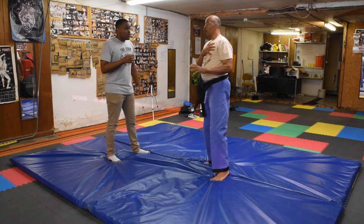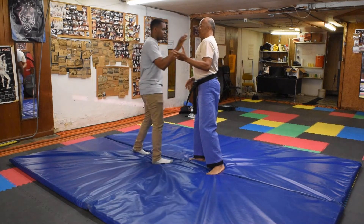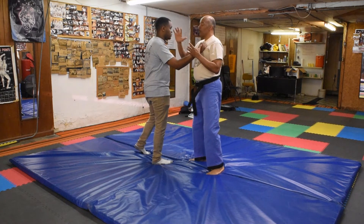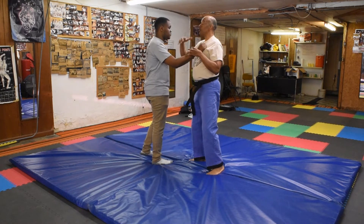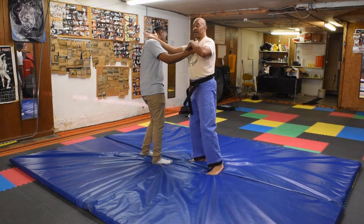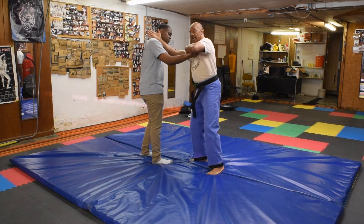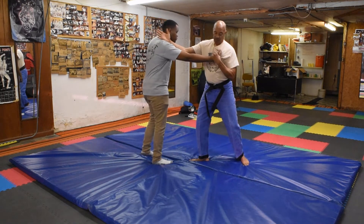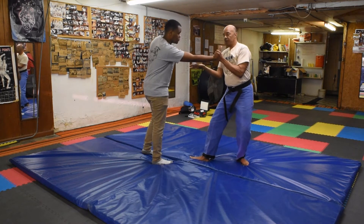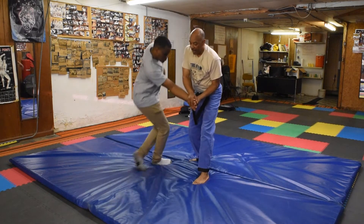For a chest grab, the person steps up and grabs the chest. You're going for distraction — you're not really trying to hit the person, you just want to distract them. I come here with the flat of my hand, then take my thumb, put it on top of the knuckles, and step back, peeling that hand off. As I peel it off, the arm starts torquing, and then I take it down.